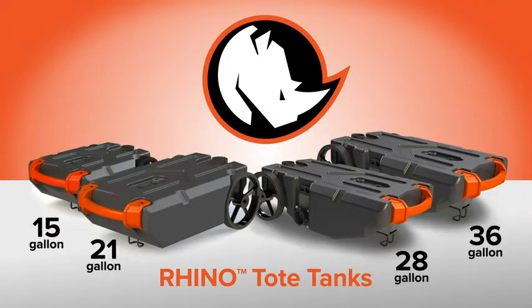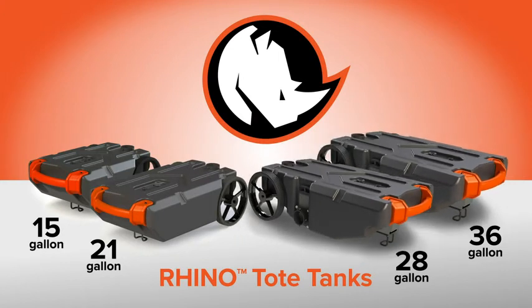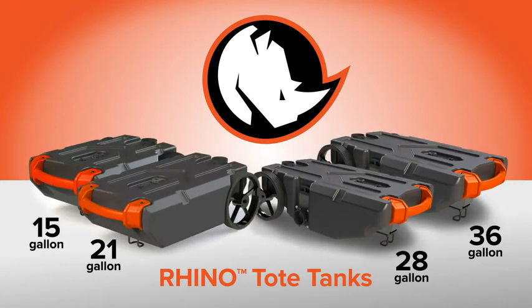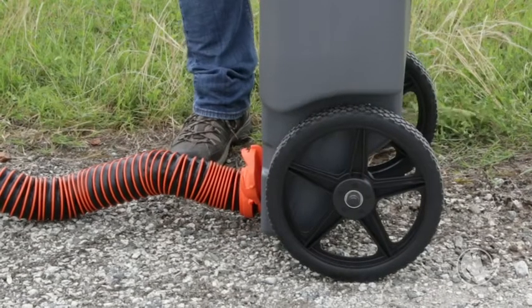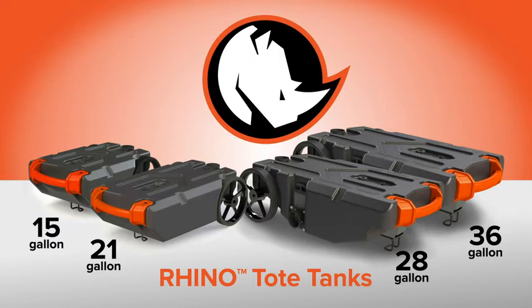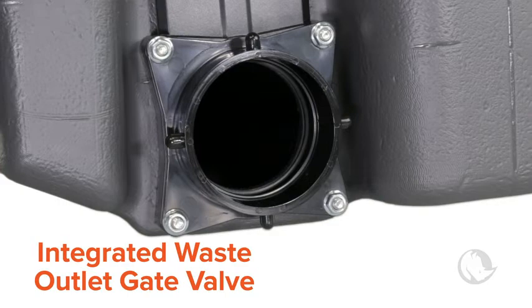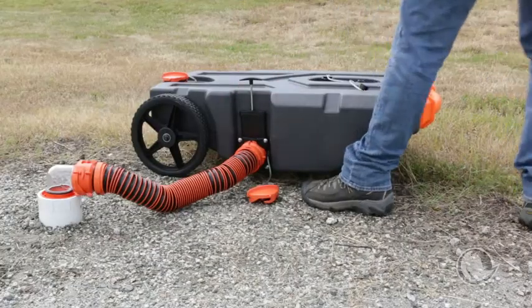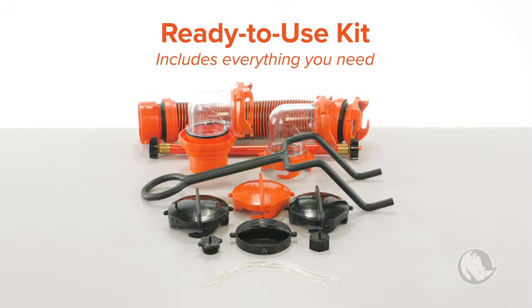The Rhino Tote Tanks are available in four different sizes: 15-gallon, 21-gallon, 28-gallon, and 36-gallon. The 15- and 21-gallon tote tanks feature a standard lug sewer connection for both filling and emptying. The 28- and 36-gallon tote tanks, however, have an extra feature, which is an integrated waste outlet gate valve located at the bottom of the tank, making emptying even easier.